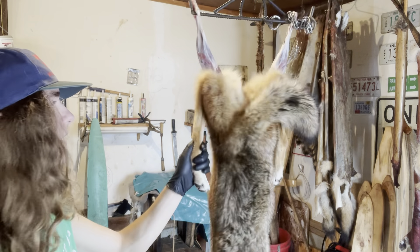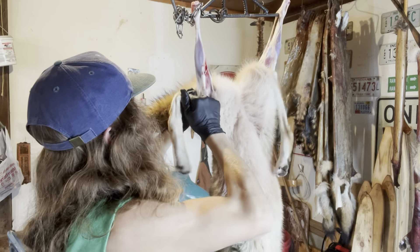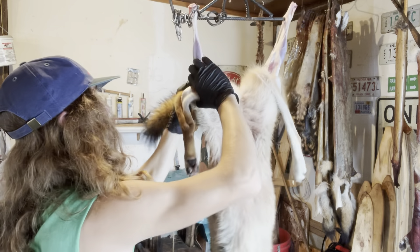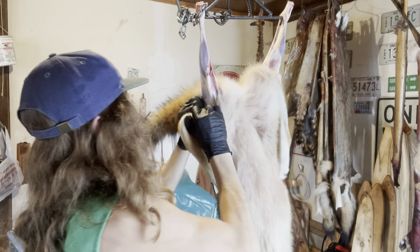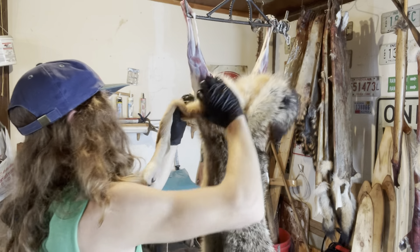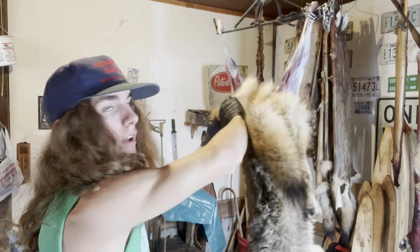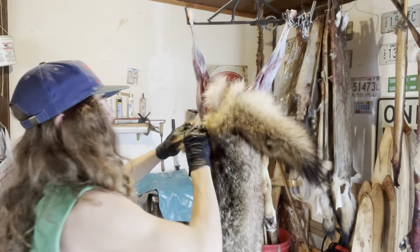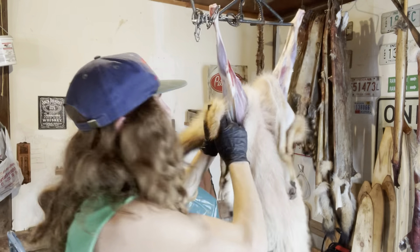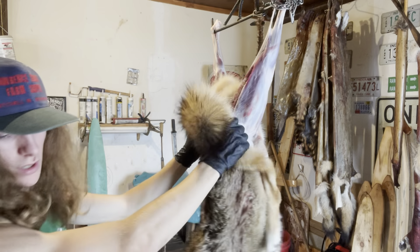Alright guys, you can see now I've got both legs started. Go ahead and give them a few good pulls. We're going to keep giving this thing a few good pulls, making sure not to rip them. Coyotes are pretty thin-skinned animals, so they're easy to rip sometimes if you pull on them too hard.